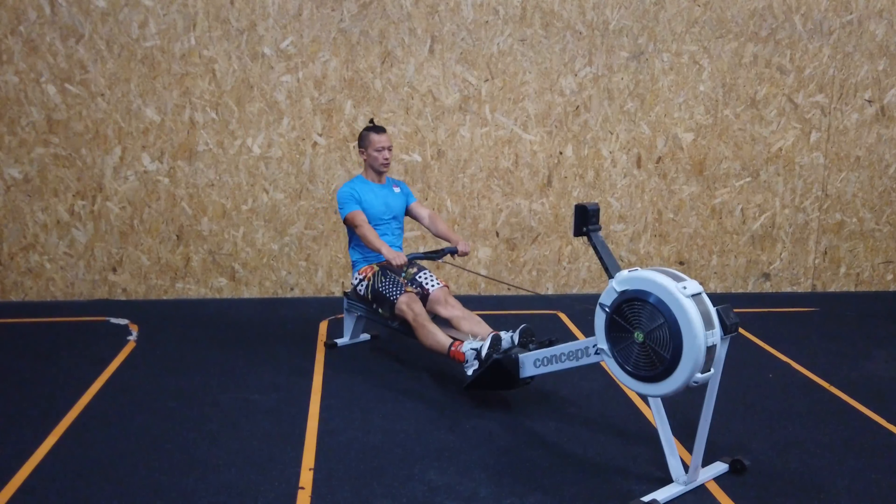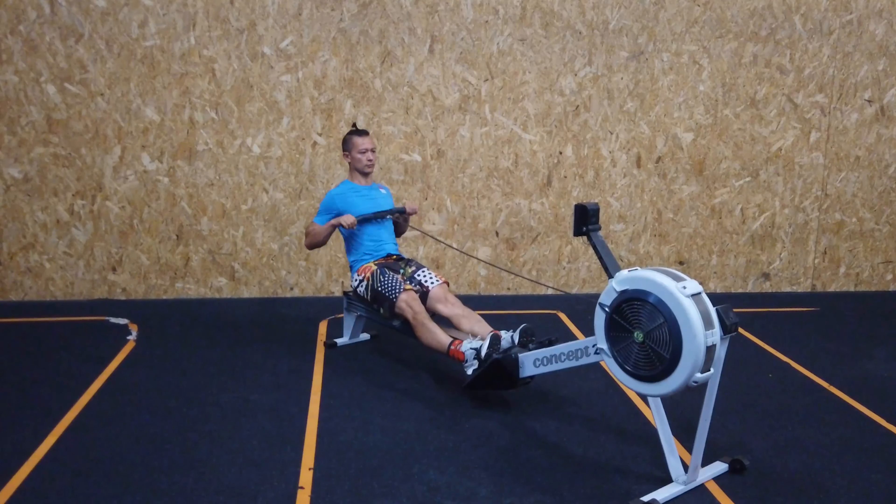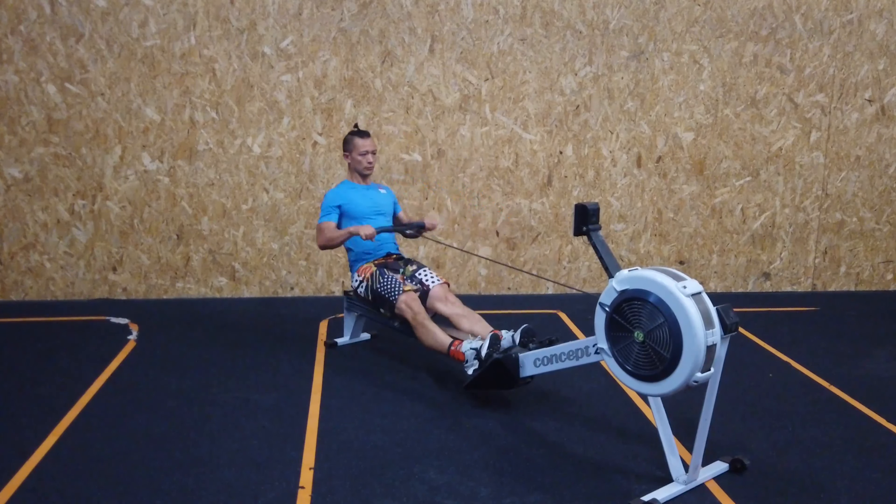How can you do that? Express as much as you can the core-to-extremity component of that movement, maximizing the extension of the legs before you start pulling with the arms.